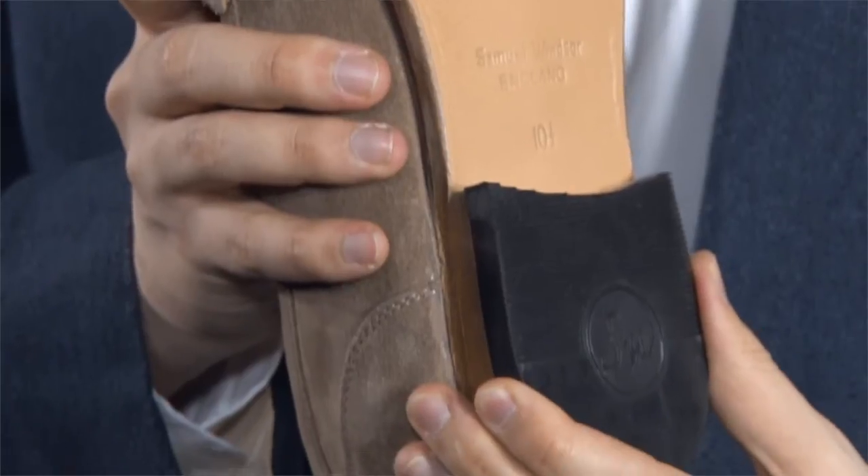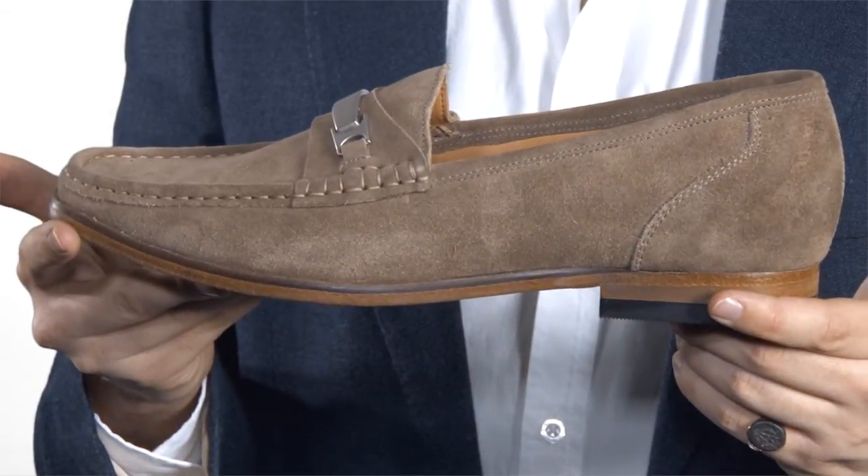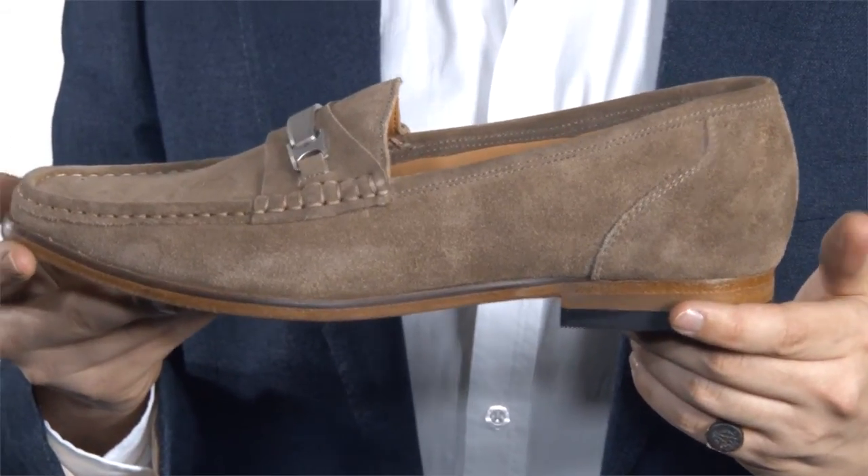The leather sole will give years of wear with a hard-wearing rubber cap to the heel section. It's available in a wide range of sizes with many half sizes also available. This shoe really is excellent value for money.